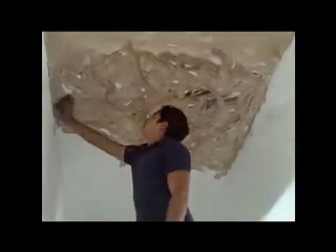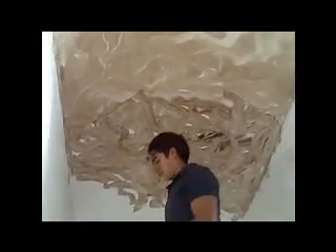What we're doing there is we're taking a wet sea sponge, dipping it in some glazing material that we have pre-tinted, and then we are pushing it onto the surface, moving it around.